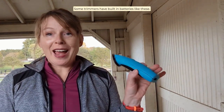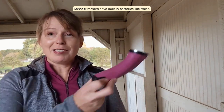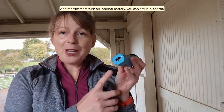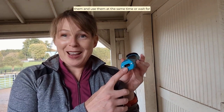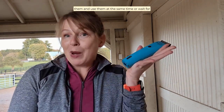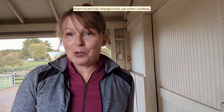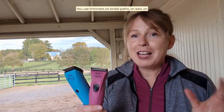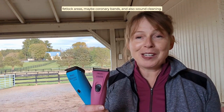Some trimmers have built-in batteries like these; some trimmers have detachable batteries. For trimmers with an internal battery, you can actually charge them and use them at the same time, or wait for them to be fully charged and use them cordless. You would use trimmers on bridle paths, on ears, on fetlock areas, maybe coronary bands, and also wound cleaning.